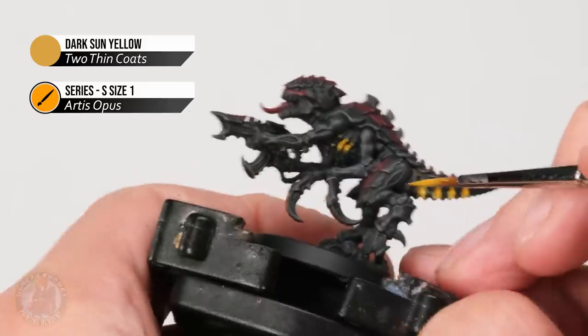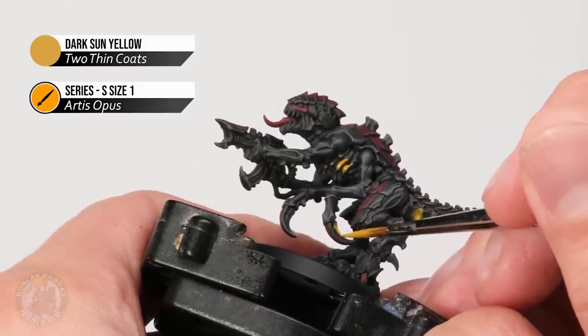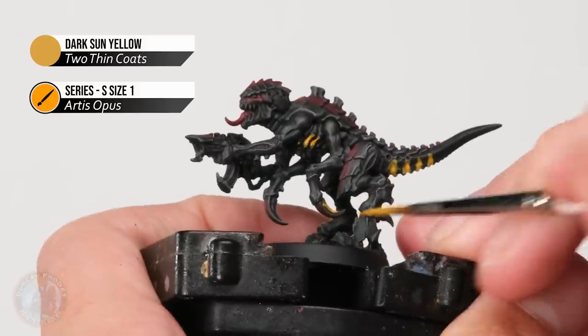Also, if you have any claws, these need to be yellow on the actual cutting edge as well. Apply the yellow around the claw tip and bring it down, leaving the black on the side before it goes down to the red on top.